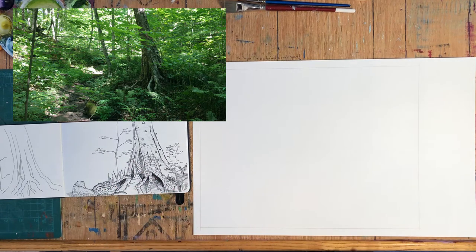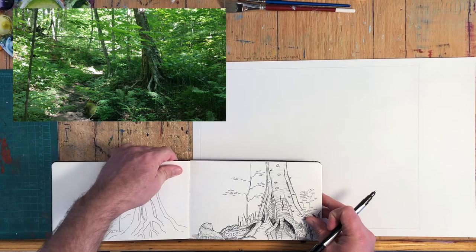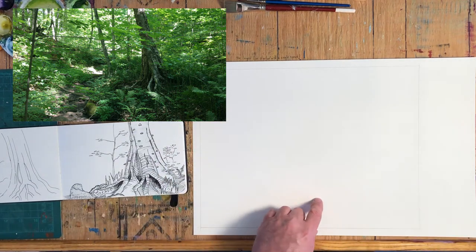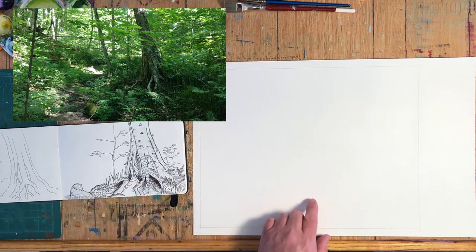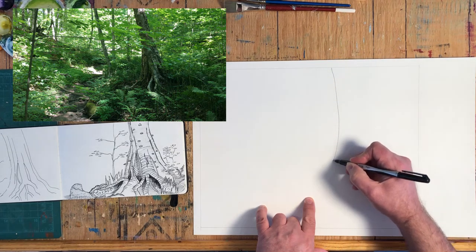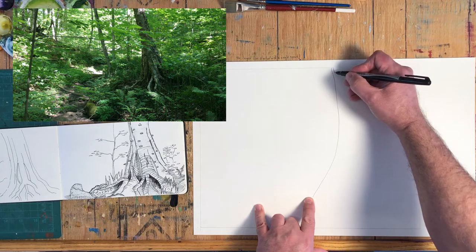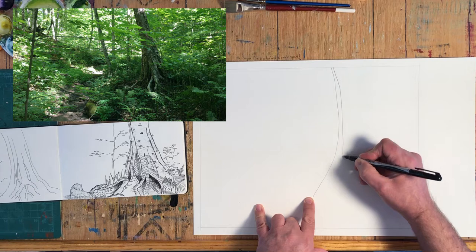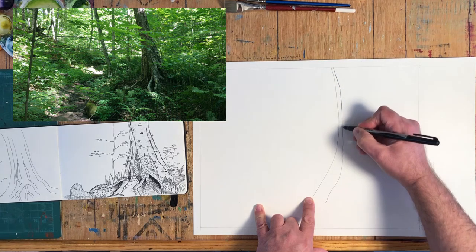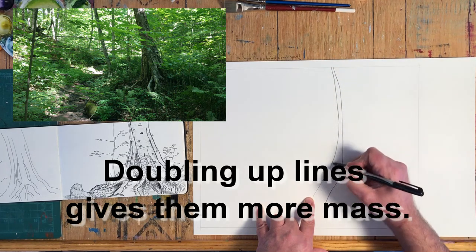Let's get some of this information onto here. I'm going to think that this is about twice as high and almost twice as wide as my reference, so everything I make on here is going to be about twice the normal size. The tree comes about halfway across the page, so I'm going to put my tree in, coming down like that and over in this general area. There's another line right beside it, and I'm going to double up both of those lines to give them some mass and thickness.